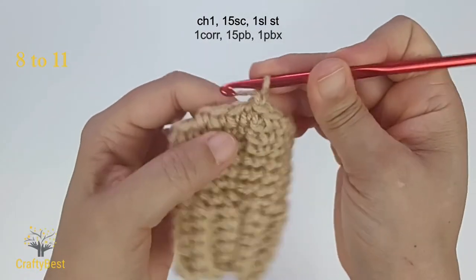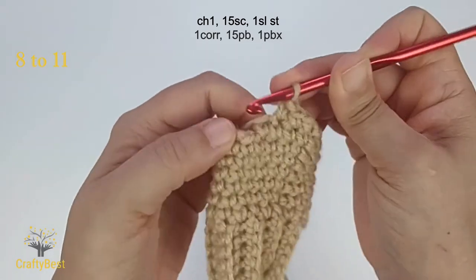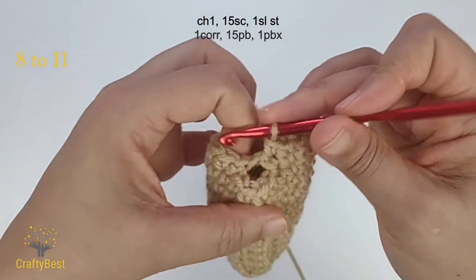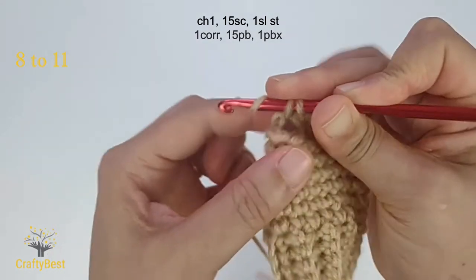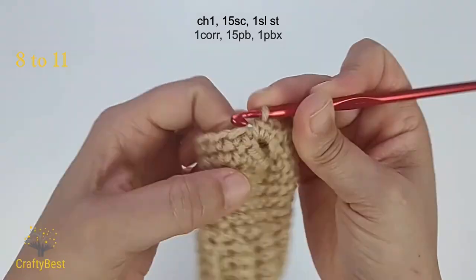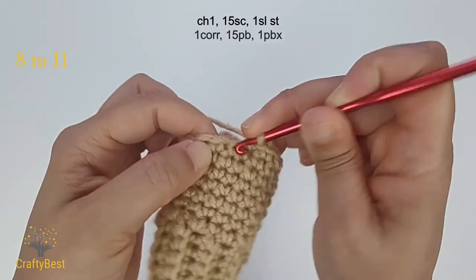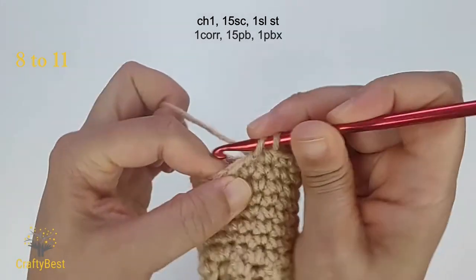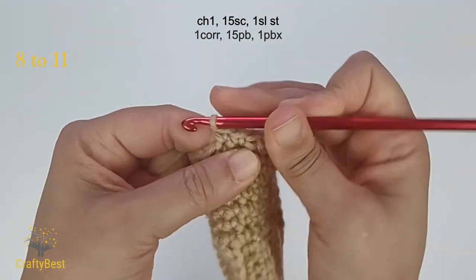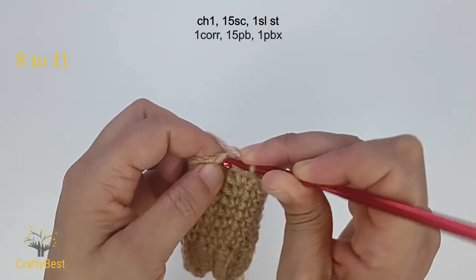Row 8. Chain 1, work 1 single crochet on each stitch. 1, 2, 3, 4. In this hole, make 2 single crochet. 1, 2. Continue working 1 single crochet on each stitch. 1, 2, 3, 4, 5, 6, 7, 8, 9, 10. 1 slip stitch in the first stitch.